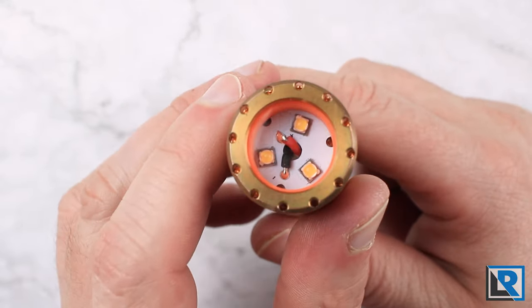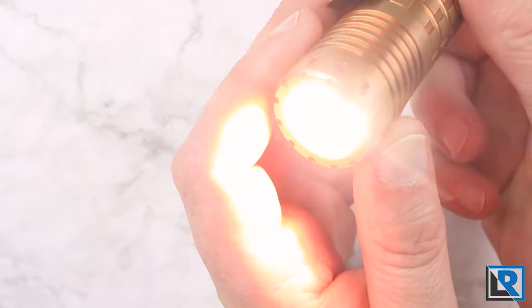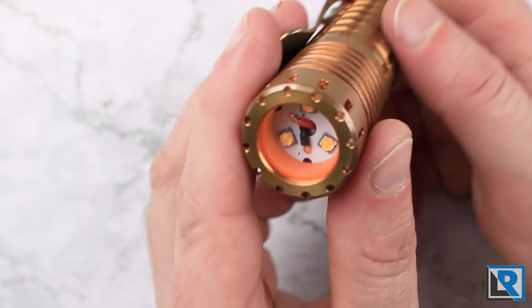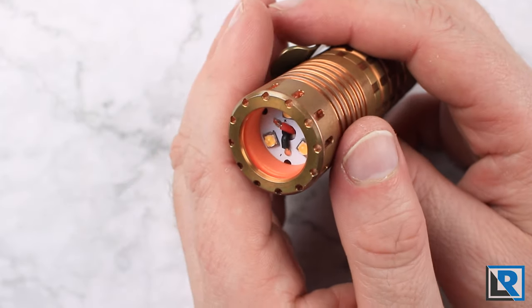This is what it looks like all said and done - you can see it's orange in there. If I turn on the light for just a second, it'll charge up and you can see it glows even better now. I'll insert some photos and night shots of what the beam comparison looks like with the optic and without the optic, so you can see the difference.